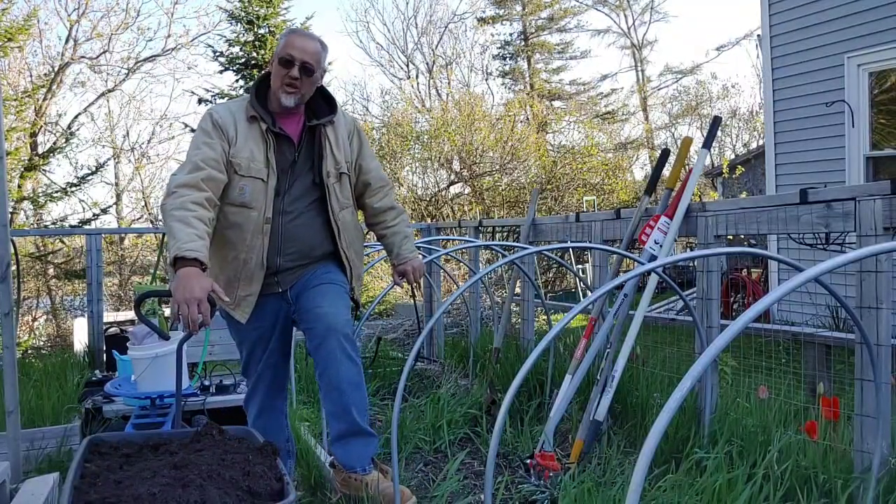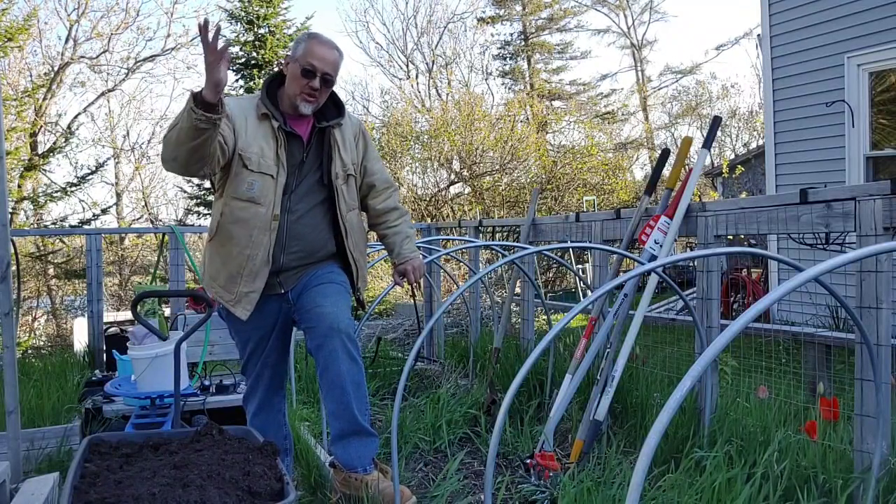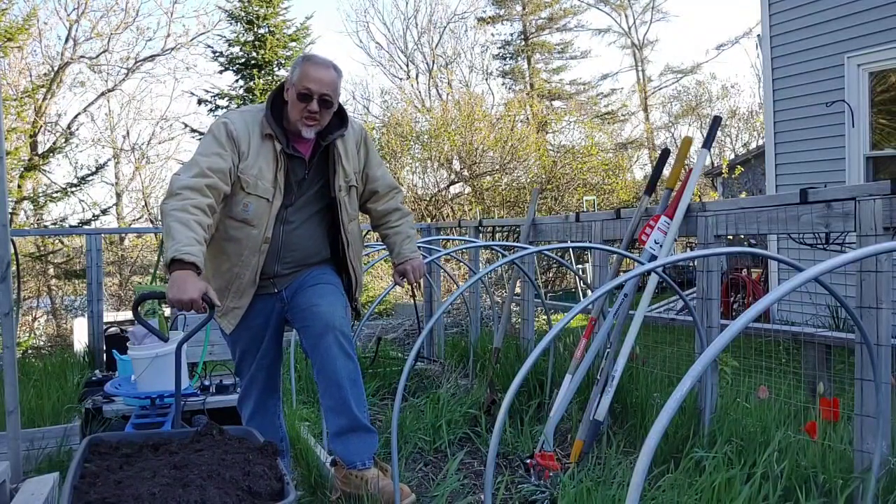Alright everyone, I apologize for my tardiness. Tonight my neighbor decided to mow his lawn as I was setting up.